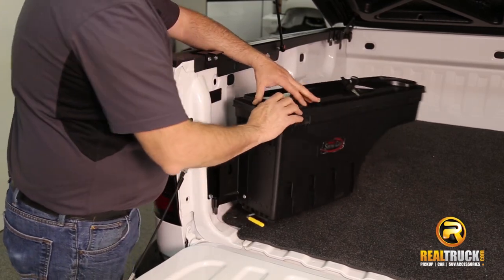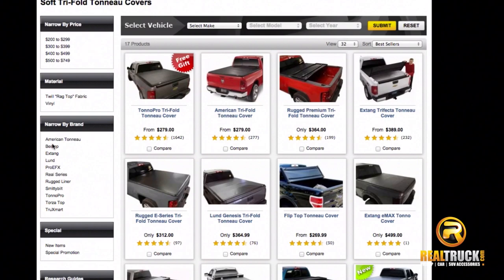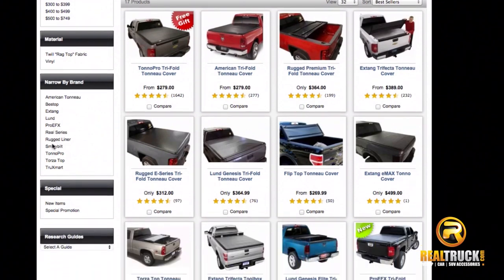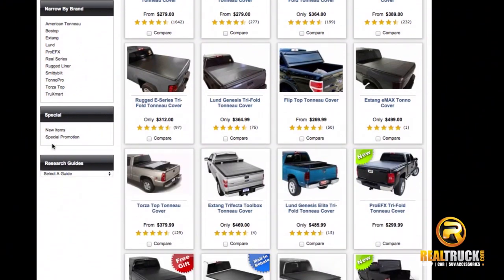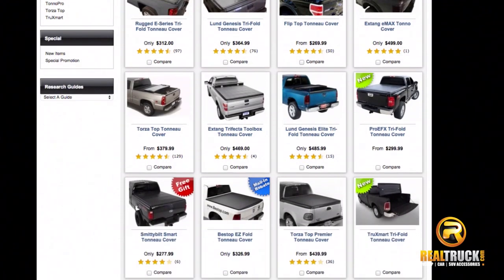Inside the bed tool boxes are the best option for tri-fold tonneaus. Soft tri-fold tonneau cover brands include American Tonneau, Bestop, Axtang, Lund, Pro EFX, Real Series, Rugged Liner, Smittybilt, Tonneau Pro, Towards the Top, and Truck Smart.